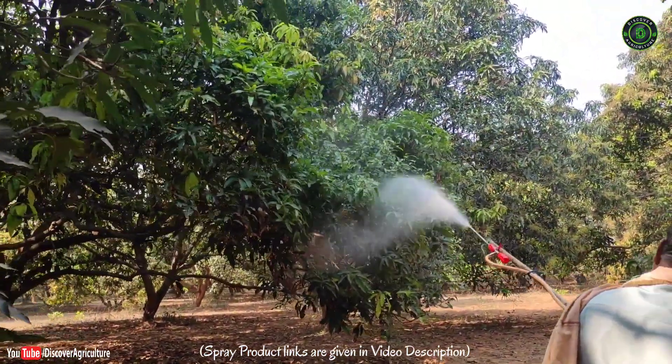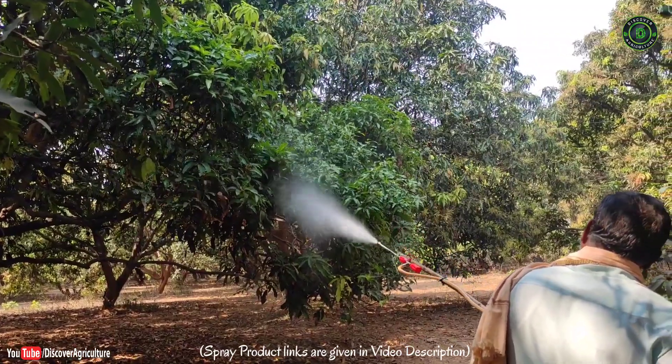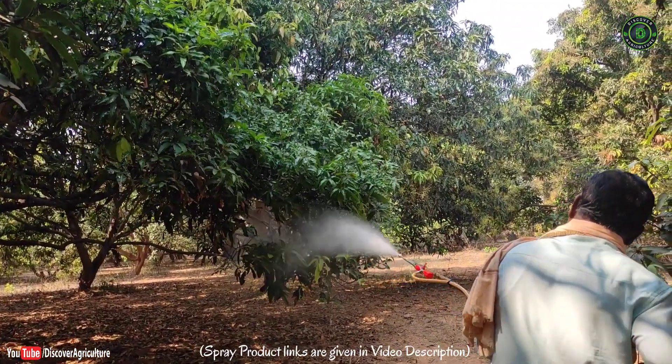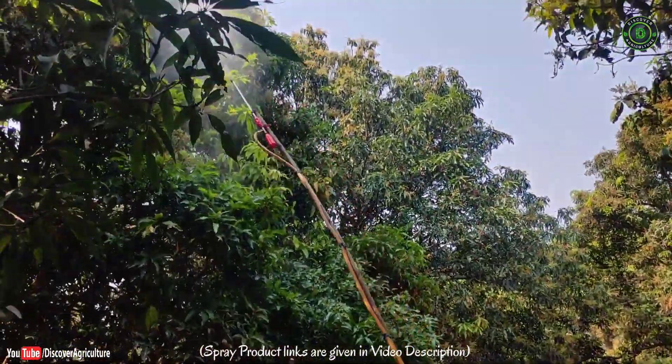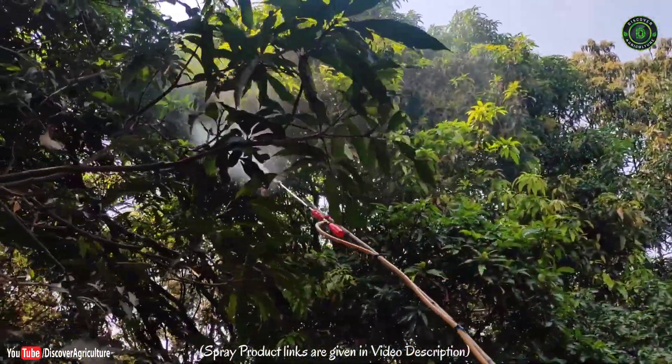The spray should be used on mango trees before the flowering time, on four to nine months old branches. Spray early in the day on a cloudy day. Do not spray on young mango trees, and also don't spray on a hot sunny day, on new growth, or on flowers, to avoid a burning effect.